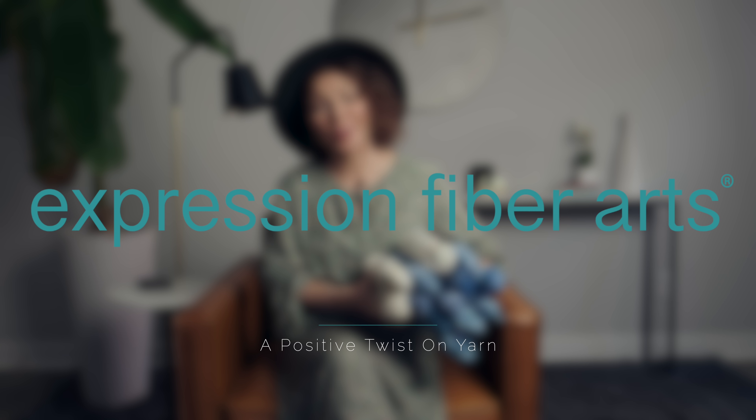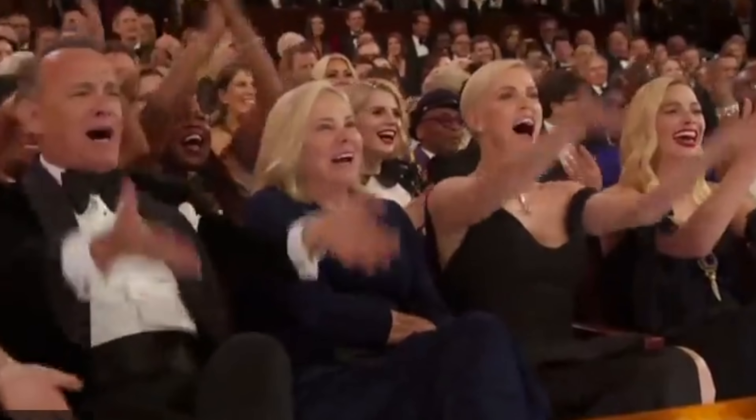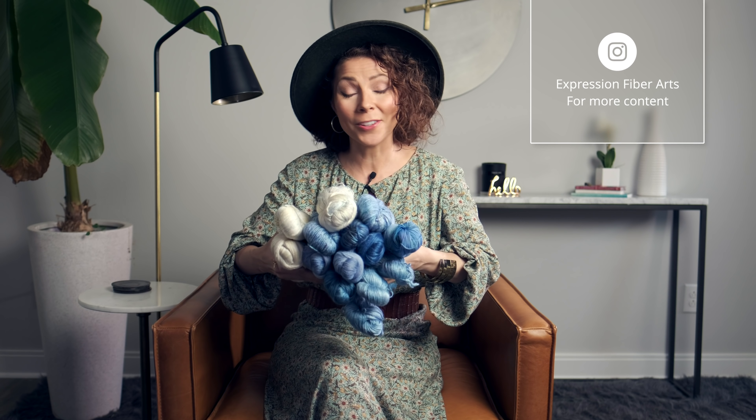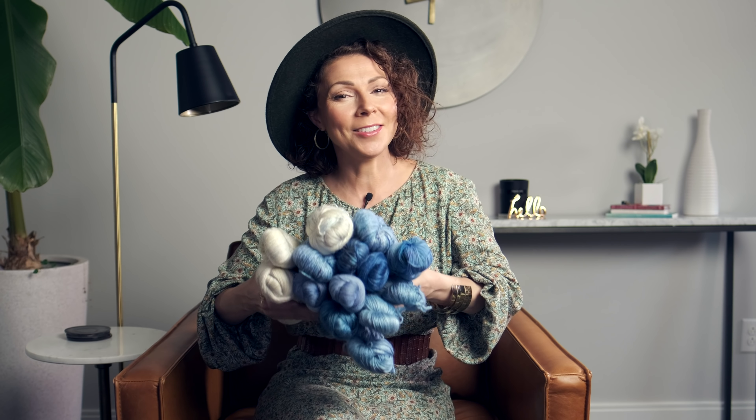Hey beautiful! It's Shandi from Expression Fiber Arts, and I have something very exciting for you today. Not only do I have a pattern and tutorial to show you, I have this beautiful hand-dyed yarn giveaway to tell you about. We do giveaways on Instagram and our blog all the time, so I thought we would do one for you. So stay tuned to the end of the video to learn more about this.